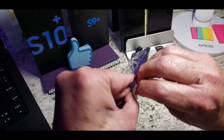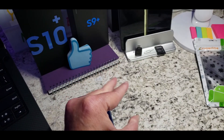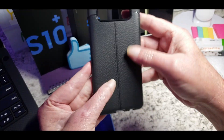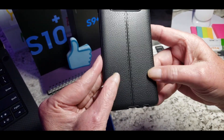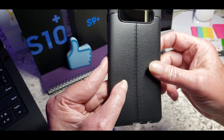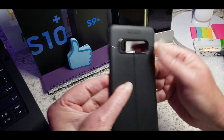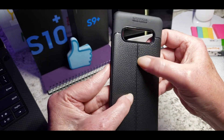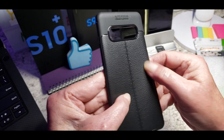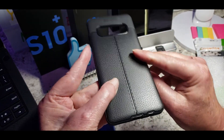Here's the package — let's slide it out. Here's the case. This one seems to have a leather look to it, and I'm sure it's not true leather, but it's nice. Very nice looking with the stitching here down the back. It looks like leather; it feels like leather a little bit, but I don't think it's true leather.